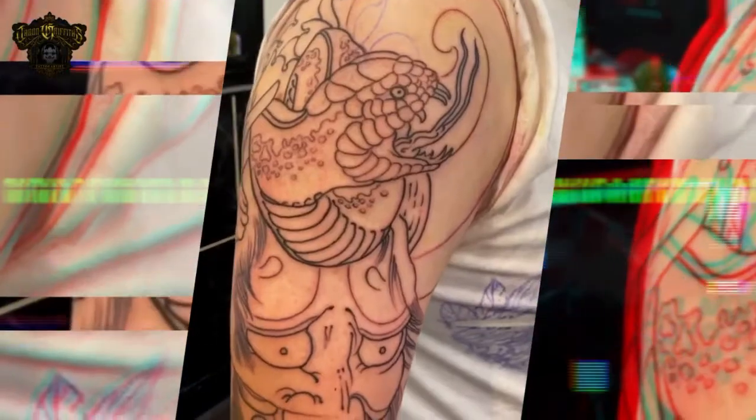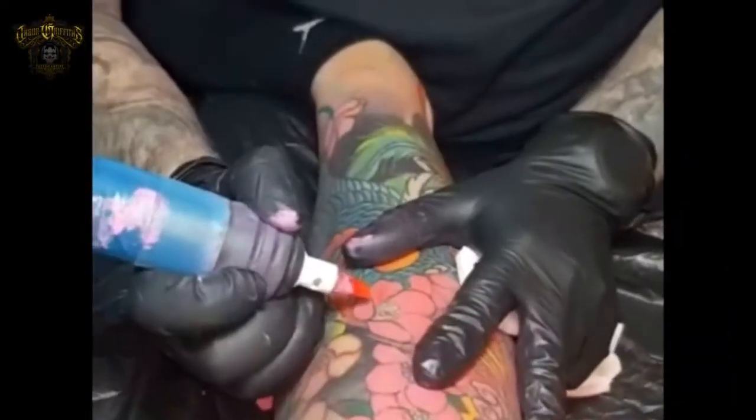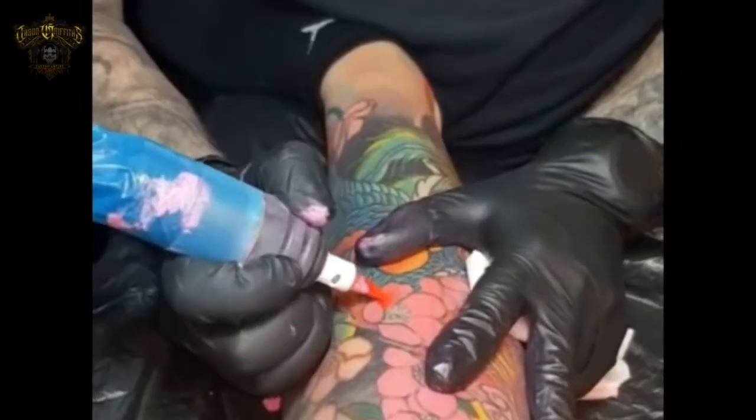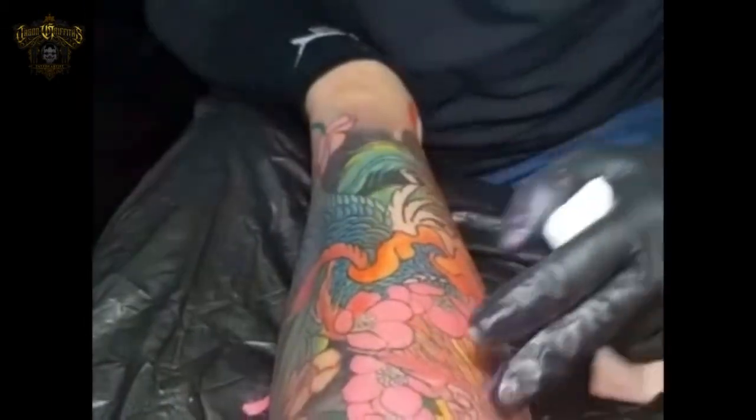Welcome back. In this video I'm going to explain the way I execute a sleeve from start to finish. The first thing we do is a consultation — my specialty is Japanese, so we're going to be going over a Japanese sleeve.